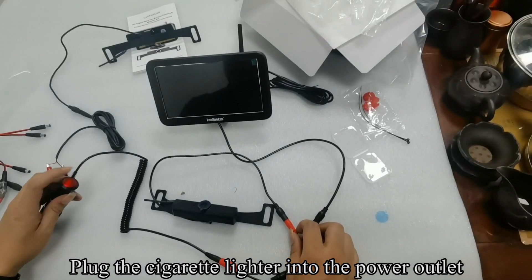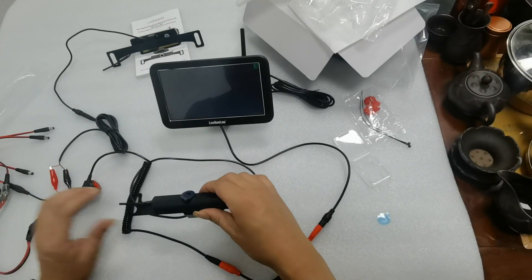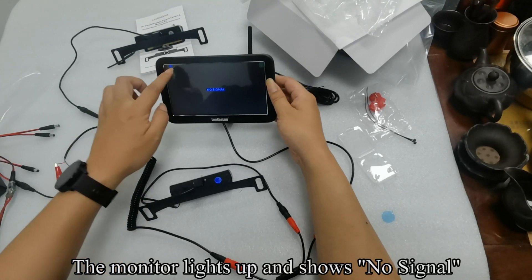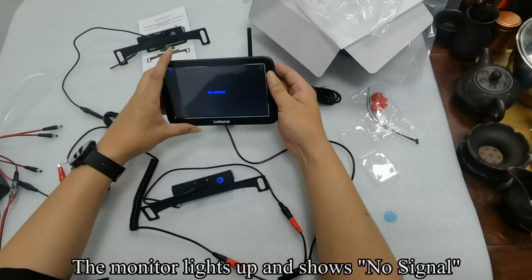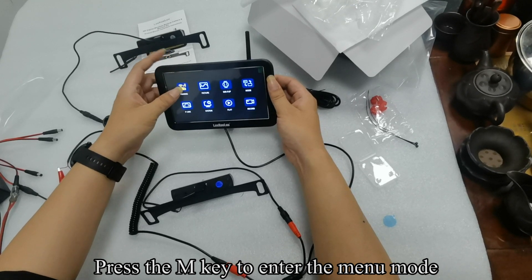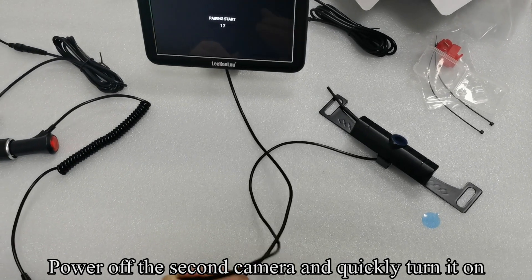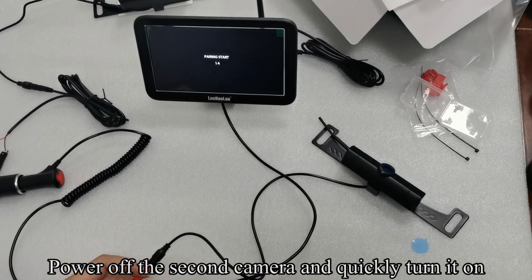Plug the cigarette lighter into the power outlet. The monitor lights up and shows no signal. Press the N key to enter the menu mode, then press the OK key to enter the pairing countdown. Power off the second camera and quickly turn it on.